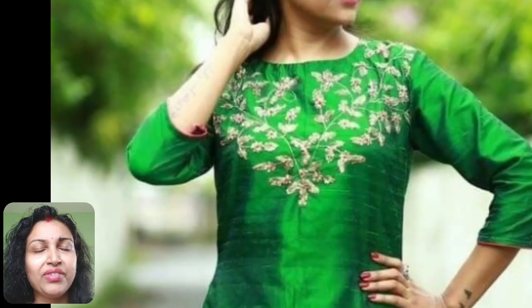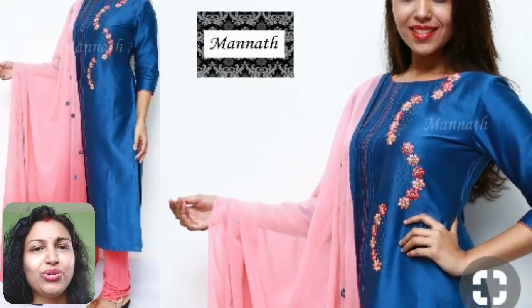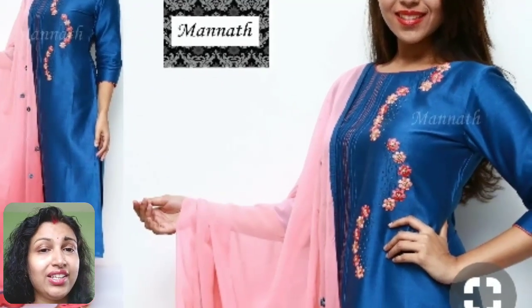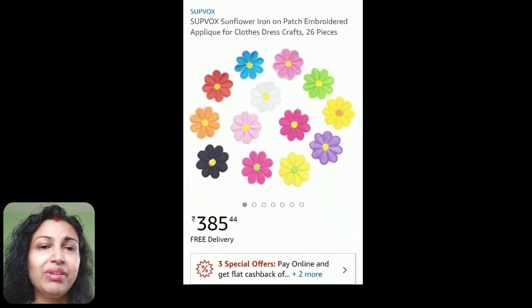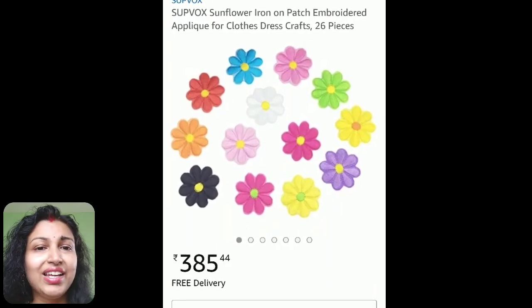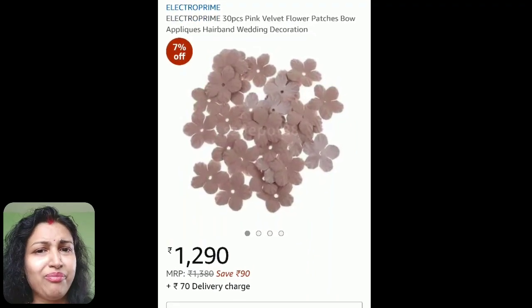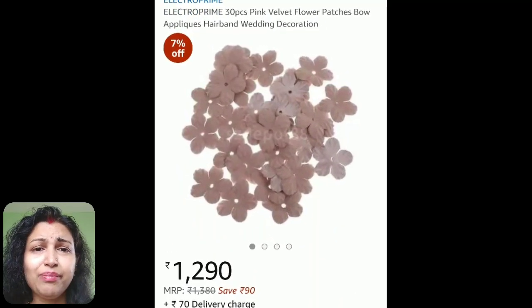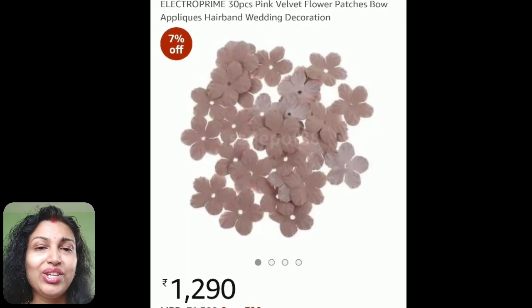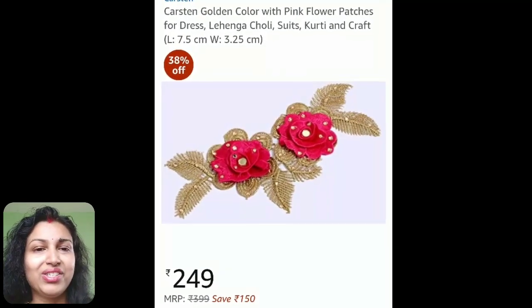In this silk kurti, very small flower patches are used. You can purchase these flower patches online from my personalized store on Amazon — I've shared the link below in the description box. You simply need to draw the pattern using a fabric chalk and stick it on your kurti using fabric glue or hot glue. This is a very easy tip to decorate your simple plain kurti and make it ready to wear to parties.